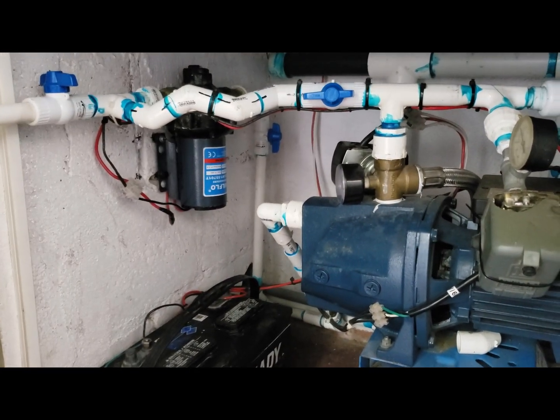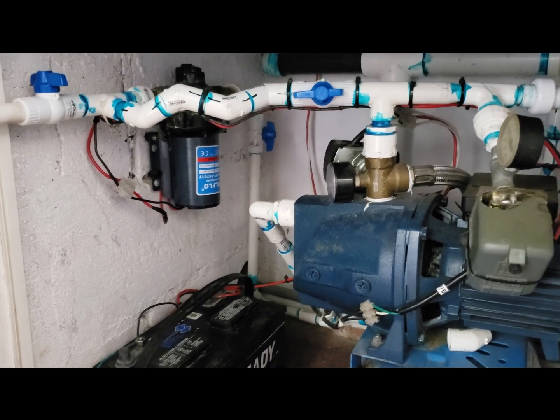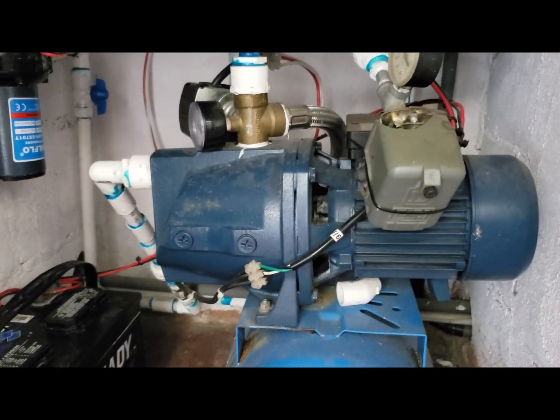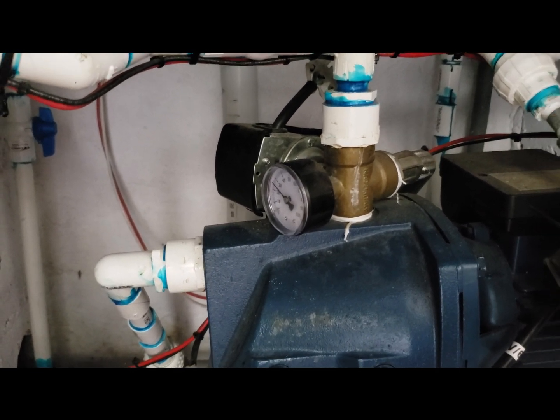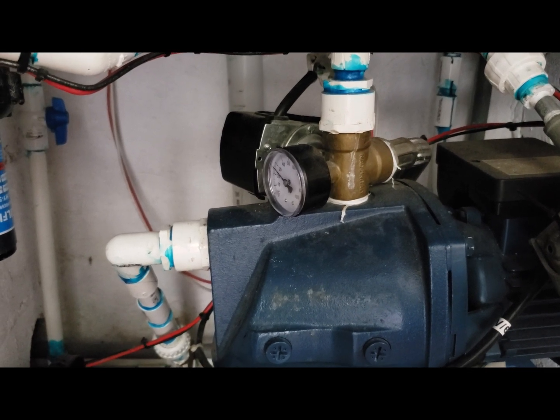During the day we don't have water. The water comes back at night and it fills up the tank. During the day we just pump the water. So this is a regular water pump here, and there is the regular pressure valve. The pressure gets low and it kicks in.